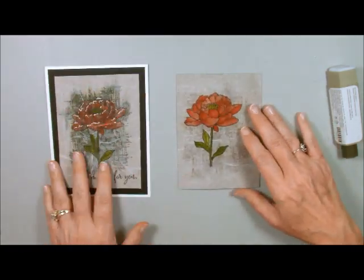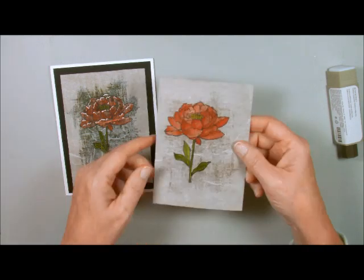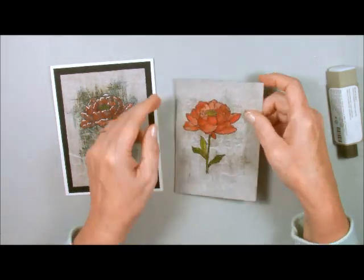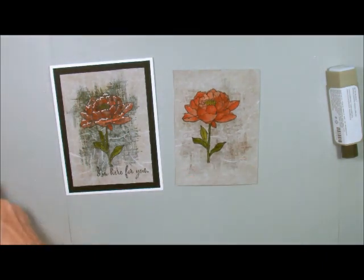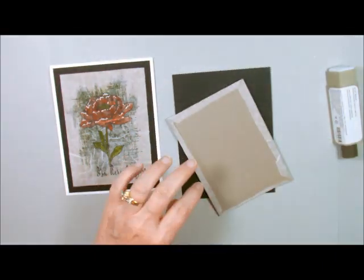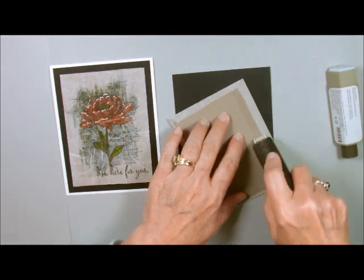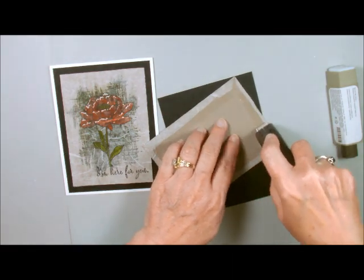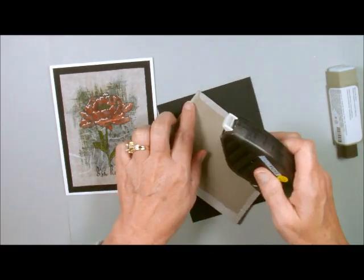This is what it looks like so far. You see all the little wrinkles in there? They just look prettier when they dry. Then we're going to take our black layer and layer it onto that. I think I will take my Fast Fuse and adhere it to the back of this one.